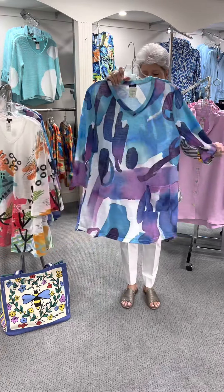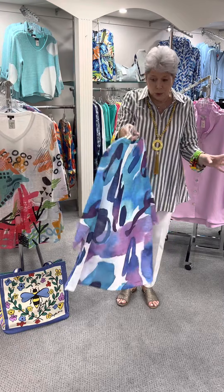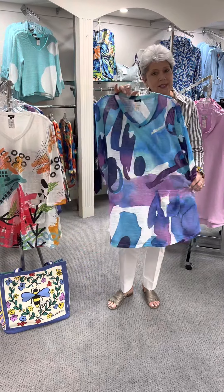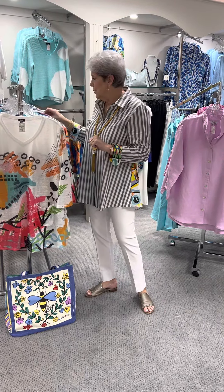Here is that same style in another beautiful print. You see what we have a hard time doing — because they make so many beautiful prints. Again priced at $73. I have a medium, a large, two large, and an extra large.